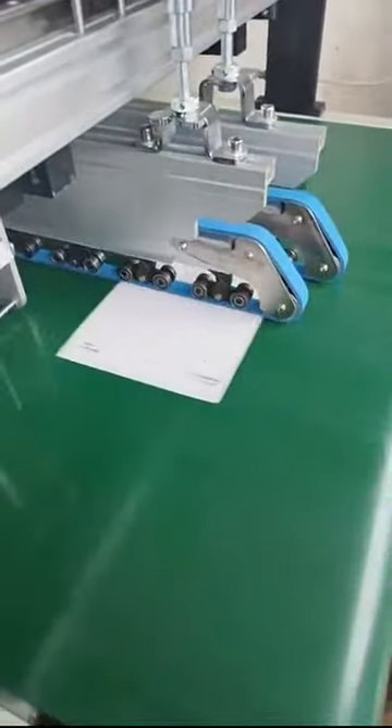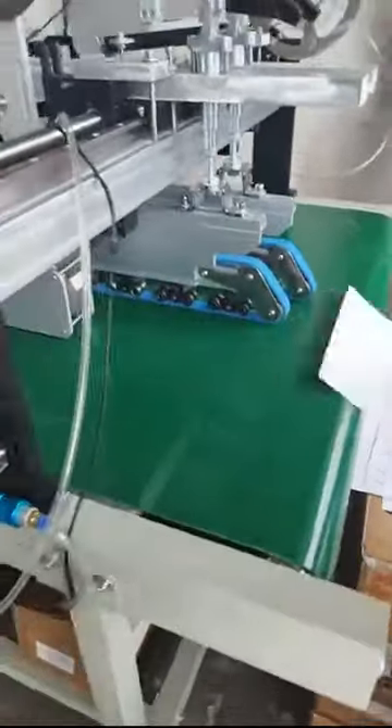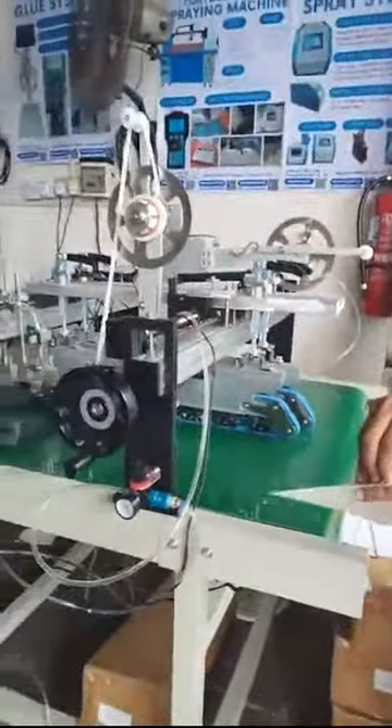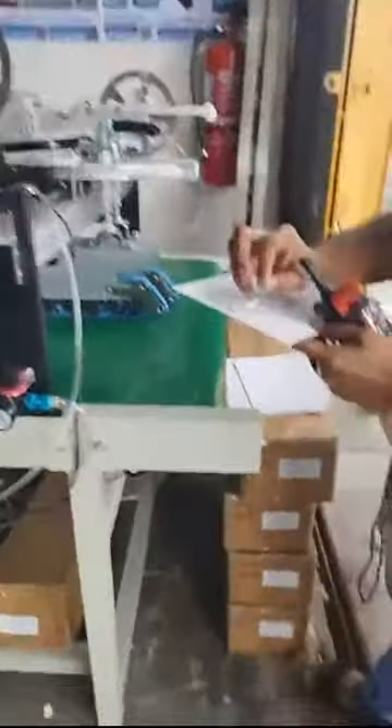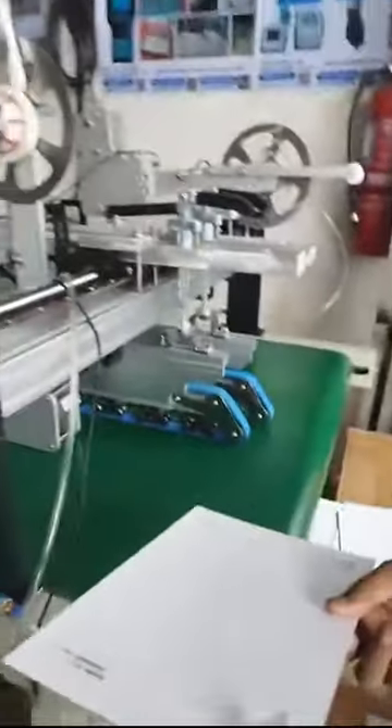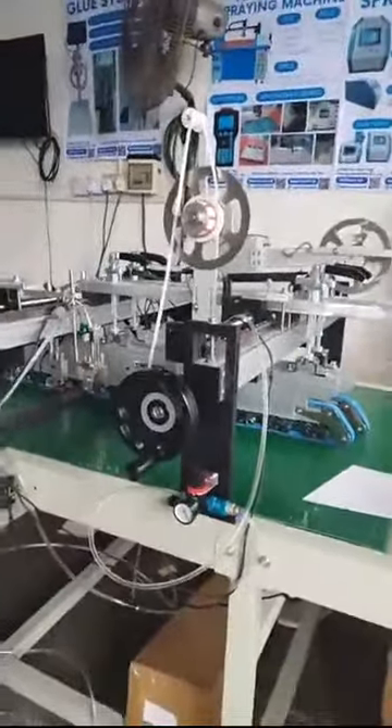Right now we are demonstrating with just the tape applicator — as you can see, it runs very well at very high speed. This is the tape applicator — it can tape very nicely. Both sides can also be taped, and at maximum it can equip with four tape applicators. It is very easy to function. If you want an auto-peel off function, we can also add that on for you — this current model does not have auto-peel off, but we can add it.